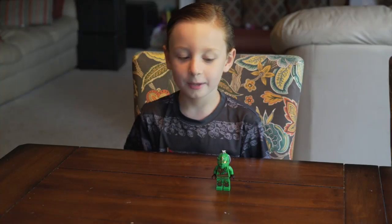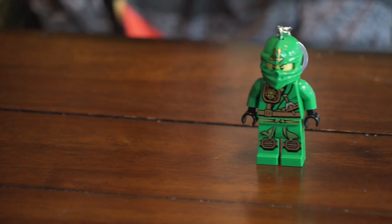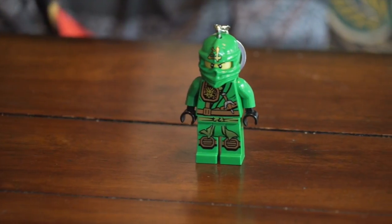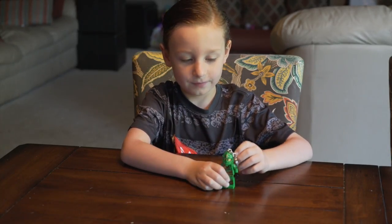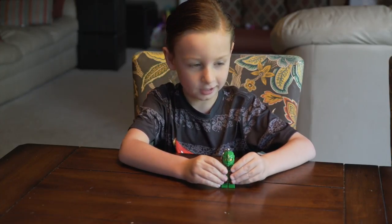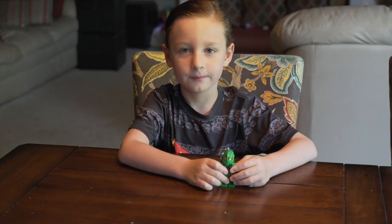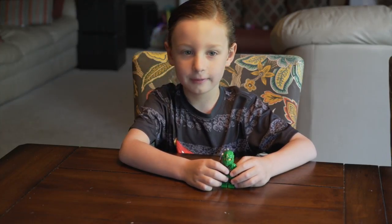Hello, I'm Owen, and I'm going to reveal the Lloyd Ninjago minifigure keychain, or should I say keylights. This is very special to me. I got it on July 20th, and I'm going to reveal it today.